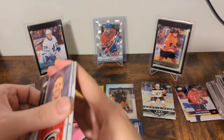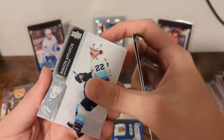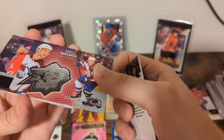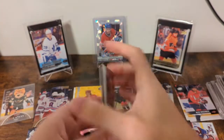Final pack. This is the SPX fine thing — I forgot about that. Hamilton, Holden, Appleton, and it is Miko Rantanen, numbered as always to 2,999. Extremely rare. McCabe, Foligno, and Dickinson.